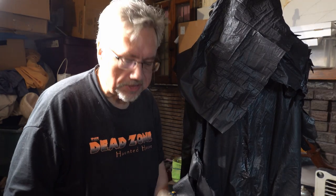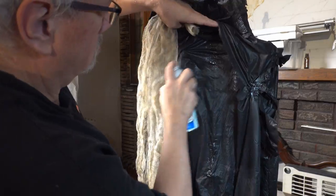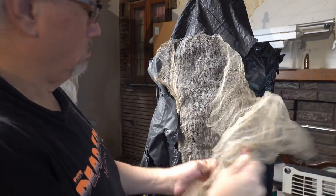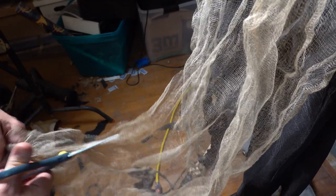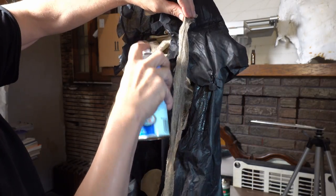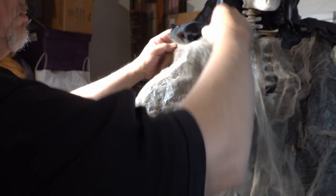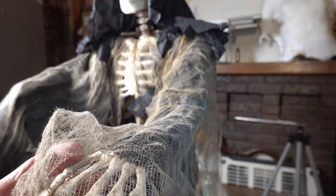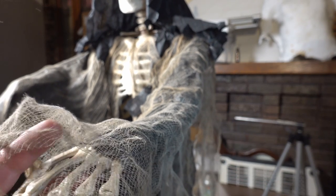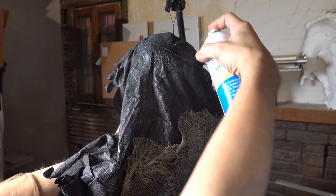Alright, we're going to follow the exact same steps, but this time with the cheesecloth.